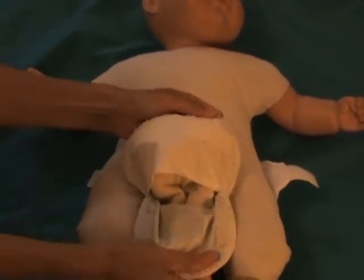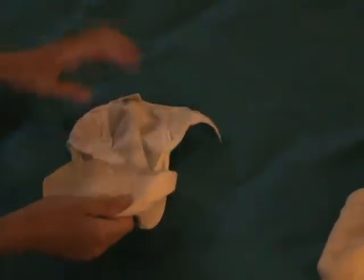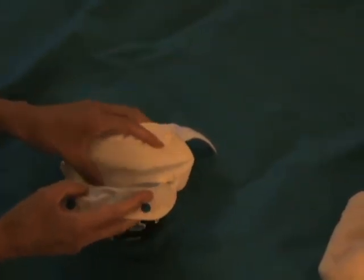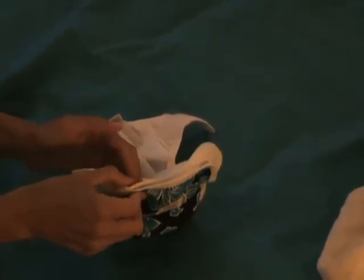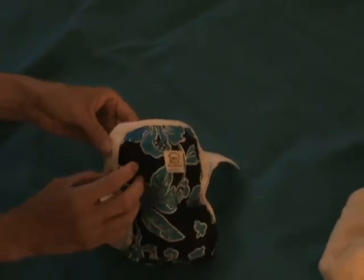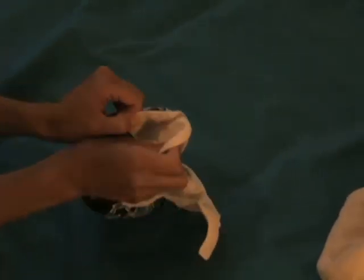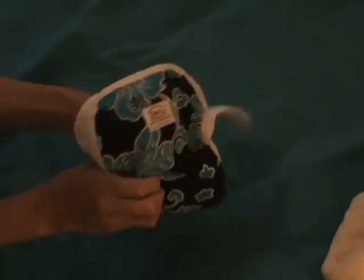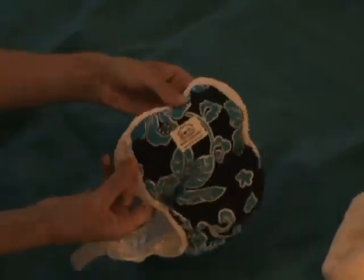To wash the cover and the insert, you're going to want to pull the insert out and put it in the wash. I would wash the insert separately from the covers if possible, because inserts typically get washed and dried on high heat, and it's really not the best conditions for your covers. It's better for your covers to be washed on cold or warm and dried either by hanging to dry or in the dryer on low.